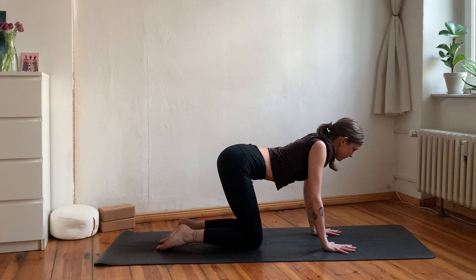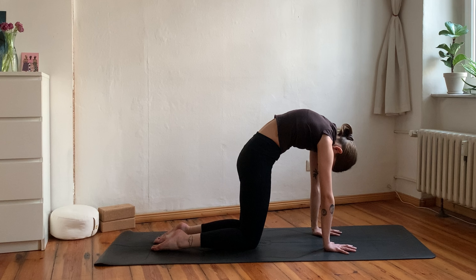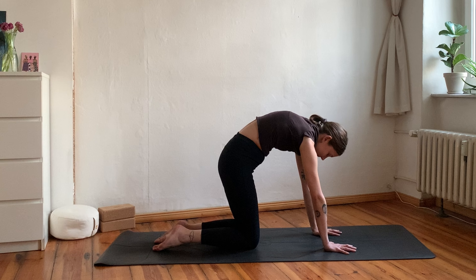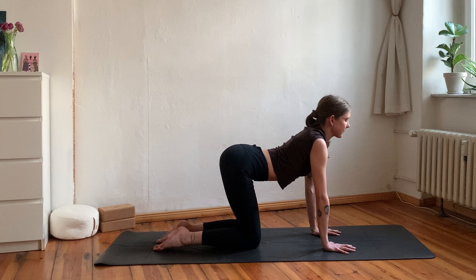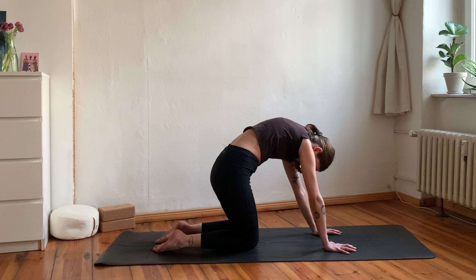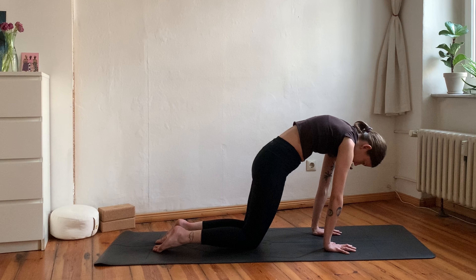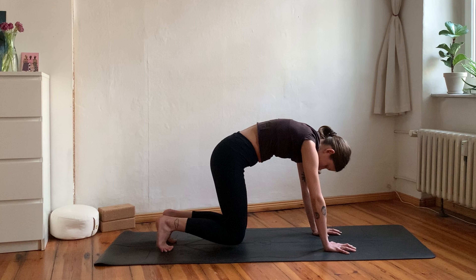Flow through some cat and cow movements. Inhale, drop your belly, open your chest; exhale to round, chin to chest. Inhale dropping the belly, rolling the shoulders back, lift the gaze; then exhale, really push yourself away from the mat as you round your back. A few more times like this — maybe adding intuitive movements such as circling the hips or swinging forwards and back, beginning to tune further into those body sensations with your breath.